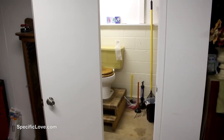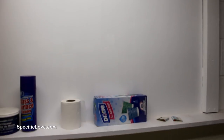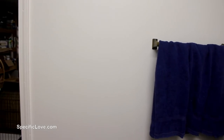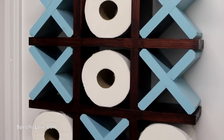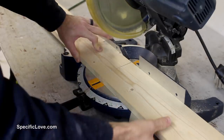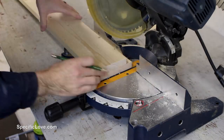We currently have a spare bathroom in our basement that is more of a storage unit than it is for its looks. It also does not have a great place for the toilet paper holder except on a wall directly behind or in front of the toilet. So I decided to make a wall-mounted tic-tac-toe holder where it looked like the bottom rolls were floating in mid-air. I started off with some 1x5 lumber because it was about the depth of a standard roll of toilet paper.